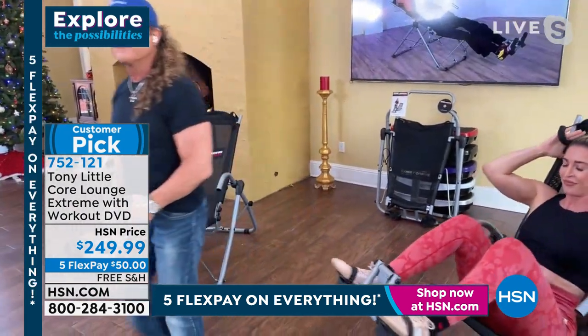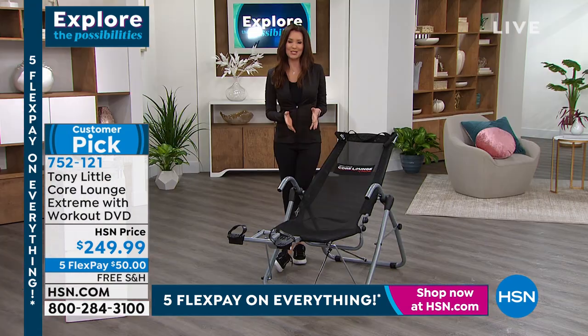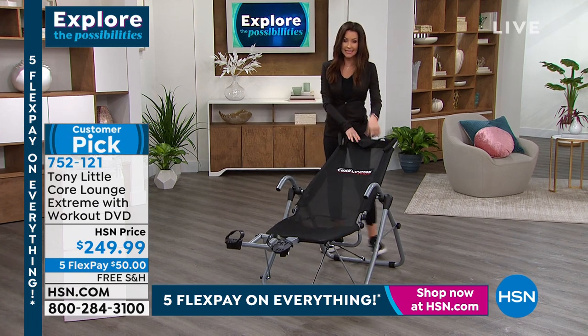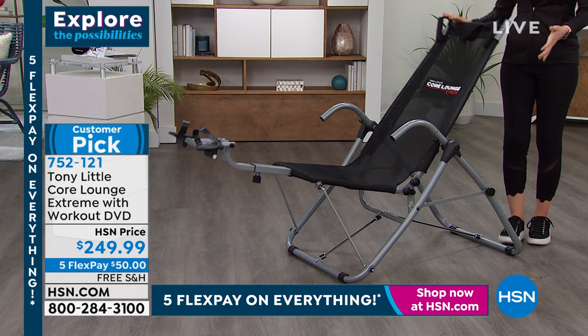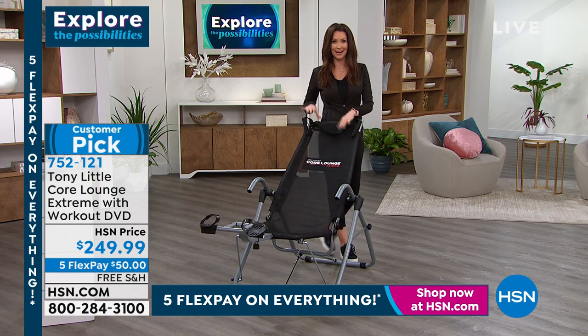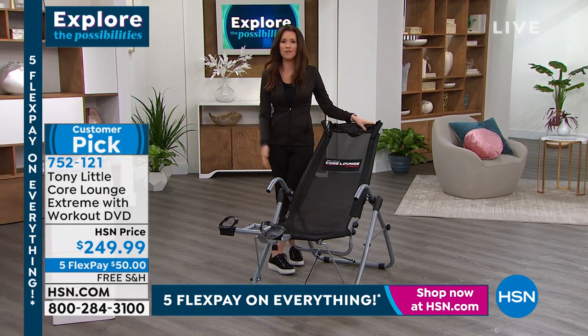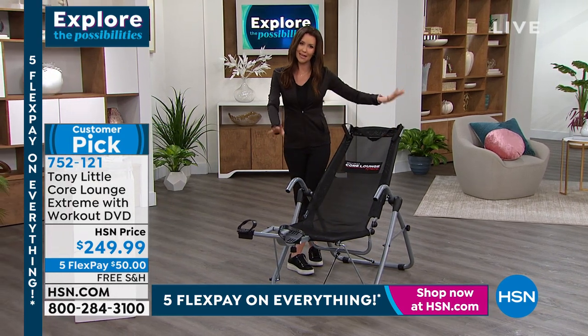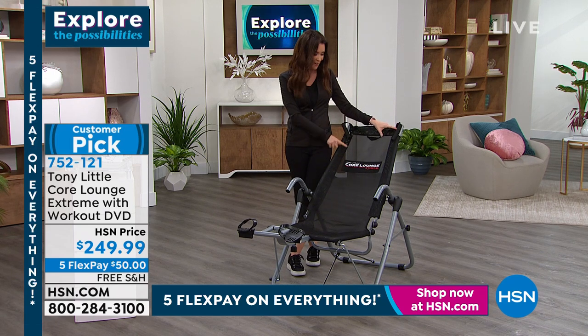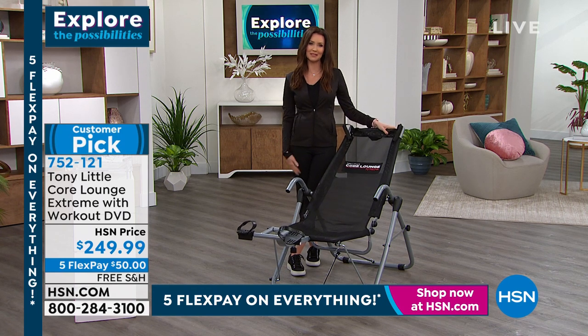It feels good. You get in the Core Lounge Extreme and you first think 'ah' because it feels great — it adjusts to your backbone, then you stretch and get that full range of motion. It's got a great size, holds up to 250 pounds, and it's very lightweight. This will fold up into just about nothing if you wanted to move it to another room. You're going to use this as your lounge chair in front of your TV. If people come over and sit down, they're going to think it's the most comfortable chair they've ever sat in — they won't even know it's your Core Lounge. We've got so many people who love it.